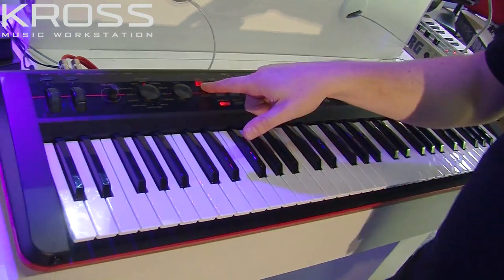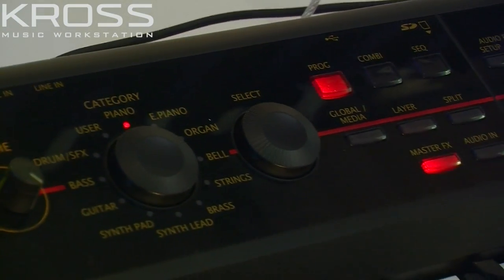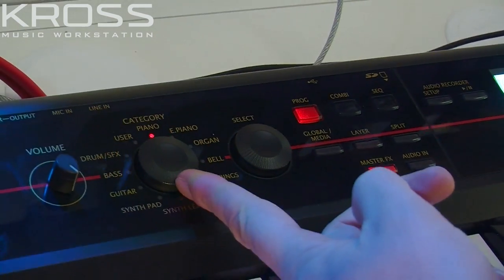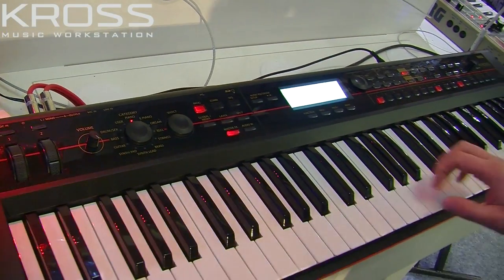So let's start off in program mode and have a listen to a few of the sounds. What's really nice is that it's very easy to navigate through your different categories. You just have this dial here for the different categories — that's the same with program and combi mode — and then you use the select to select your sounds. So we're in piano here, so let's have a piano first.